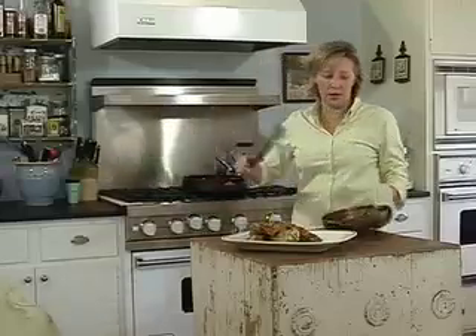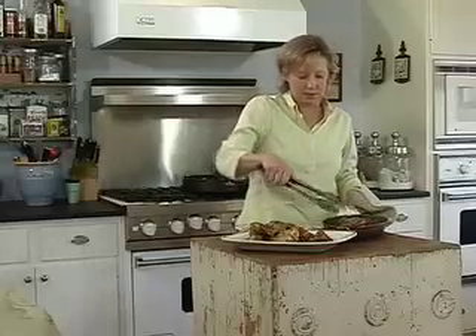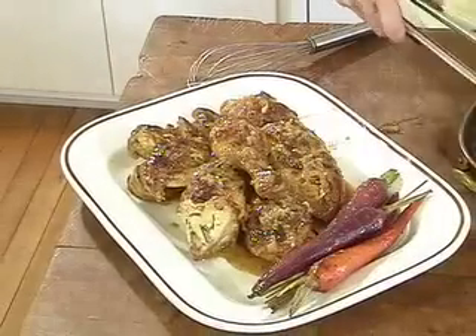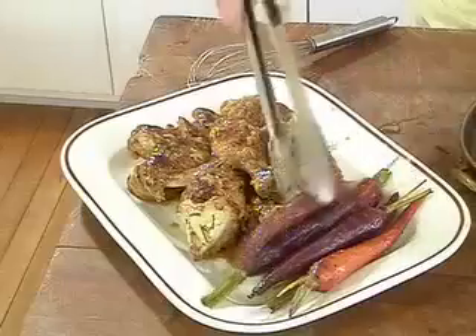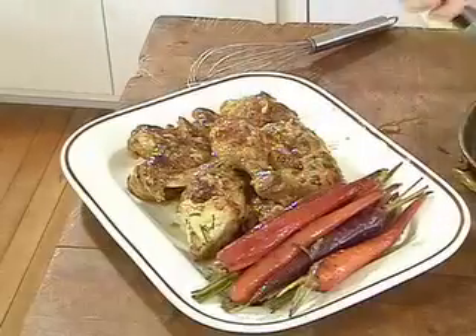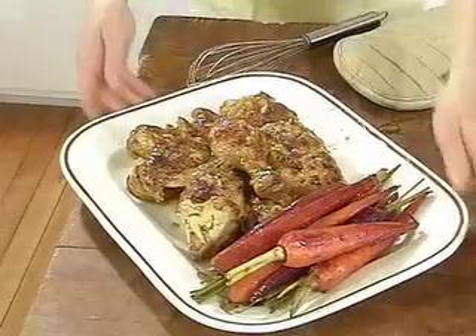I like to put the carrots right on the platter with the chicken because it has such wonderful color. This is such a great springtime dish, and I serve this family style — guests can just help themselves. You can go right to the table just like this.